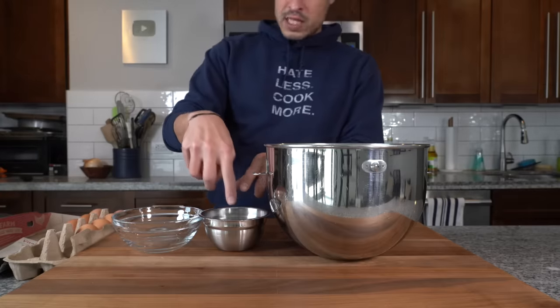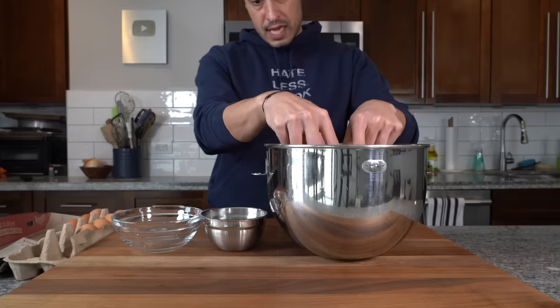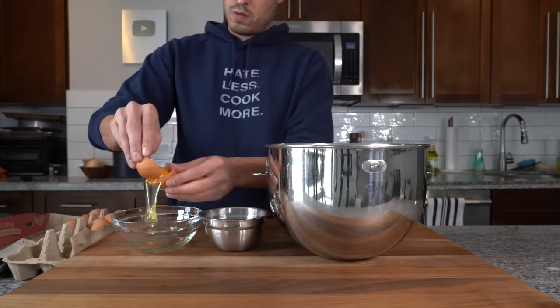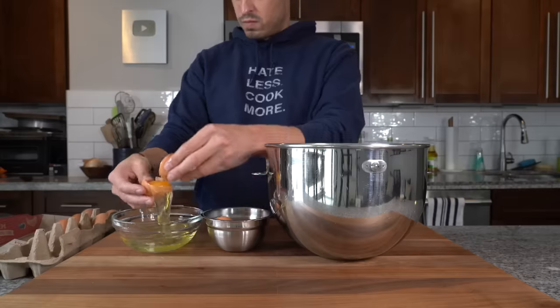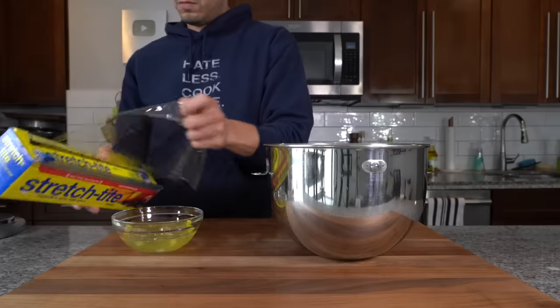We want to create a fluffy airiness to the egg and the sugar. I have a bowl for the egg whites, a bowl for the shells, and the egg yolks are going into the KitchenAid mixer. I'll keep those egg whites — I'll make an egg white omelet either the day of or the next day. You can do all sorts of things with egg whites, so reserve them, wrap them up, and save them for another meal.